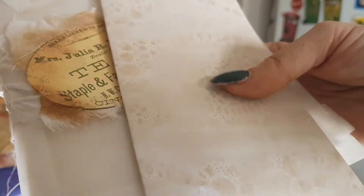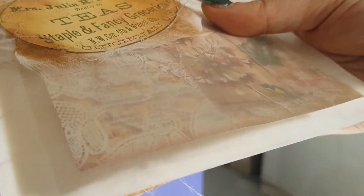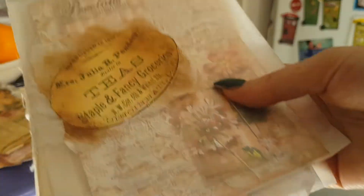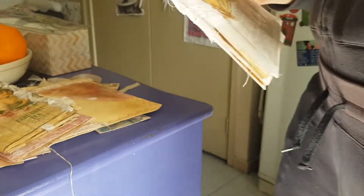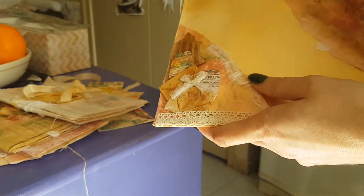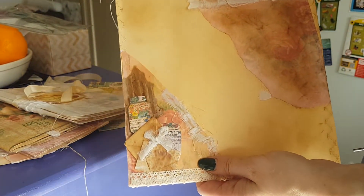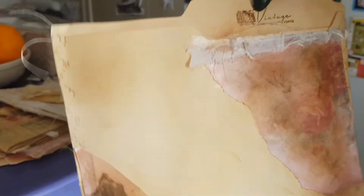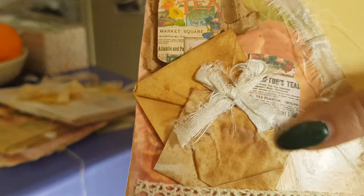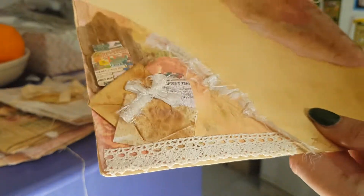Thank you so, so much. Absolutely beautiful, Laurie. It goes so lovely with the coffee stain or avocado stain. That is very inspirational. Gorgeous. So now we can have a look at how she made the file folder. I do have to know where you get this stamp from, Laurie — I want one! It's vintage, fine quality brand, vintage style. I love the way it's decorated. Absolutely gorgeous, so pretty. Thank you so, so much, Laurie.